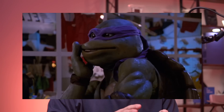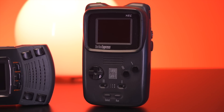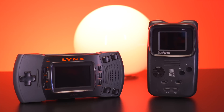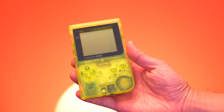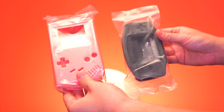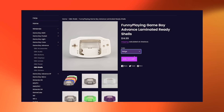In today's video, I wanted to do something a little bit different and talk about shells — not sea shells or turtle shells, but video game console shells. The part of the console that you actually look at and directly interact with. More specifically, shells for consoles and handhelds that are rare and uncommon. For consoles like the Game Boy, there are a ton of replacement shell options out there for pretty much any color under the rainbow, for extremely affordable prices.